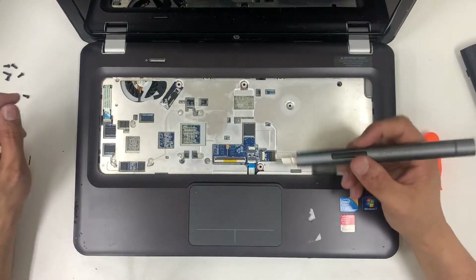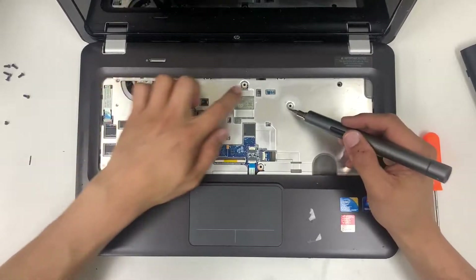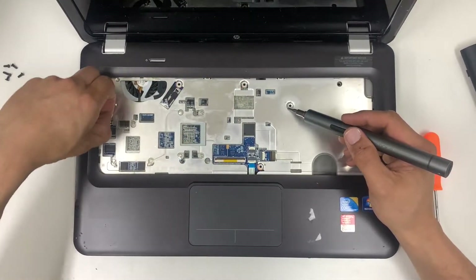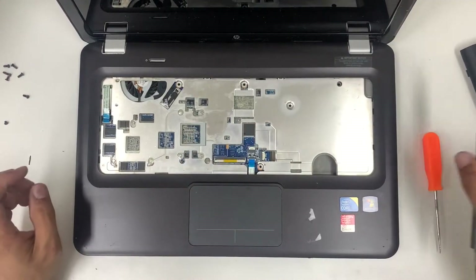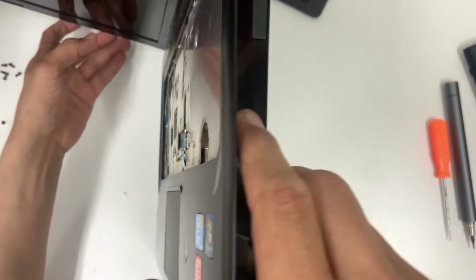It looks like this has been opened before. Basically you have a bunch more screws to open, and once you've done that, remove the cable for the power and the trackpad cable.